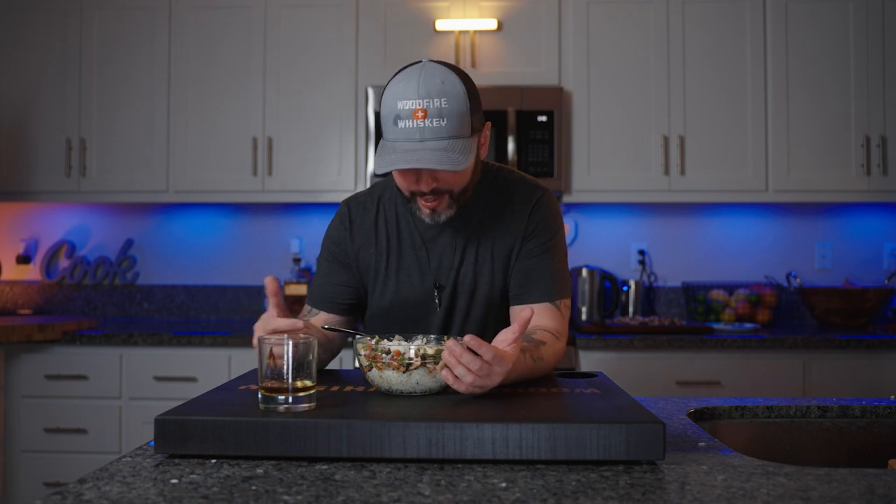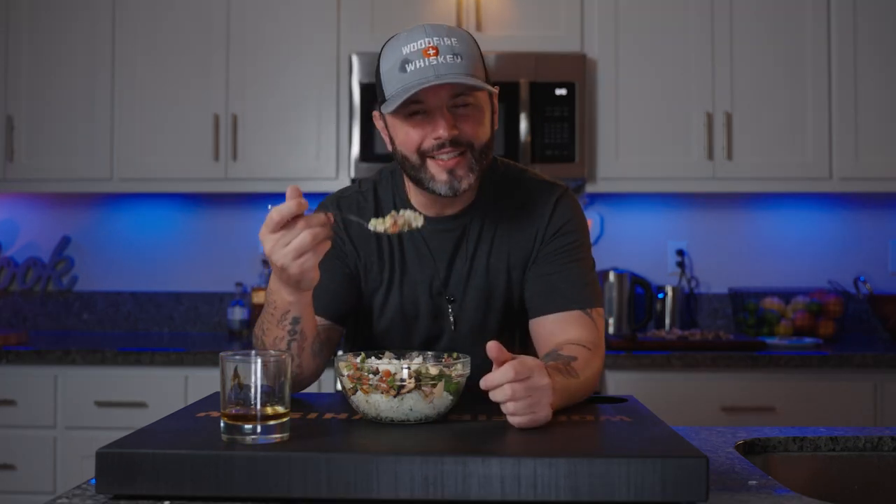This is absolutely incredible. There's so many flavors going on right now. The rice is packed with flavor. The chicken — of course the chicken's packed with flavor, I cooked it. Come on. I can eat this every single day. I'm loving every bite of this chicken bowl right now, so I'm going to go ahead and finish it.